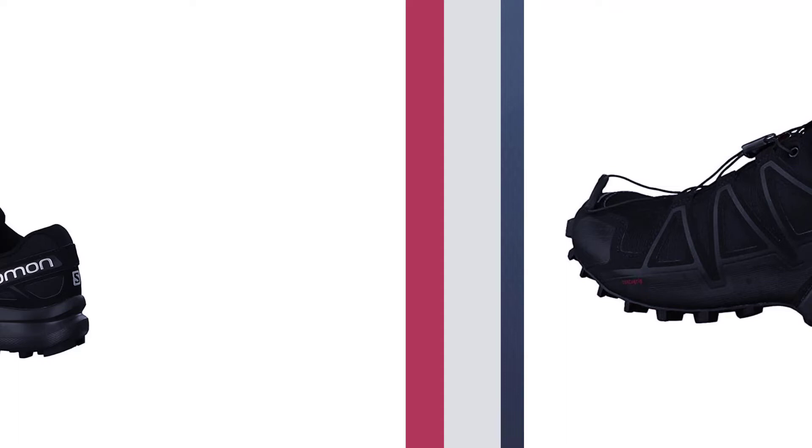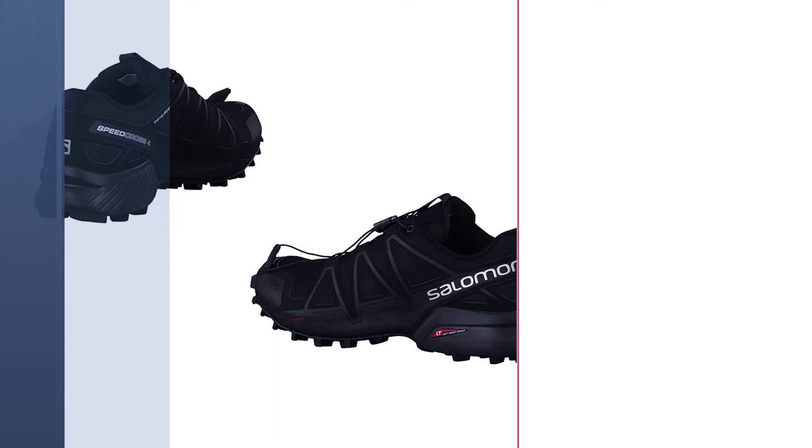However, if what you're looking for is a lightweight shoe for your mud or trail terrain, then the Speed Cross 4 is the better choice for you if you can compromise on the waterproofing.